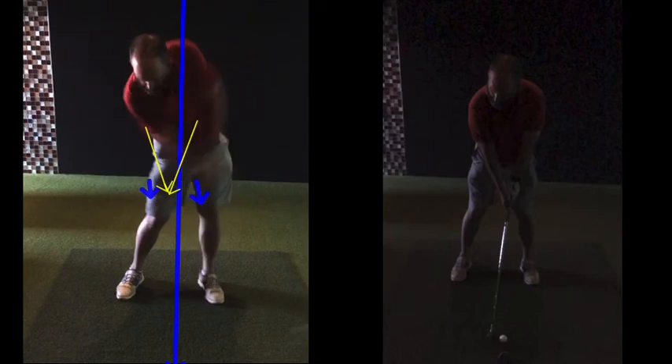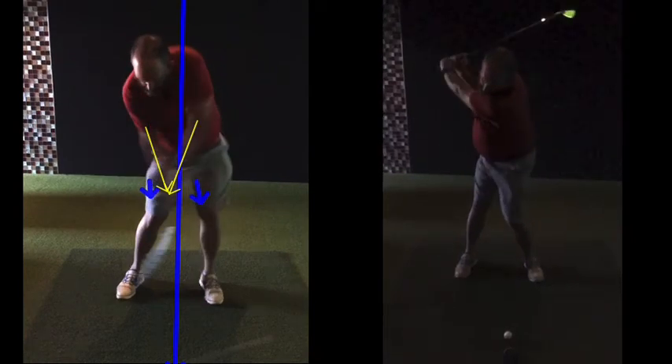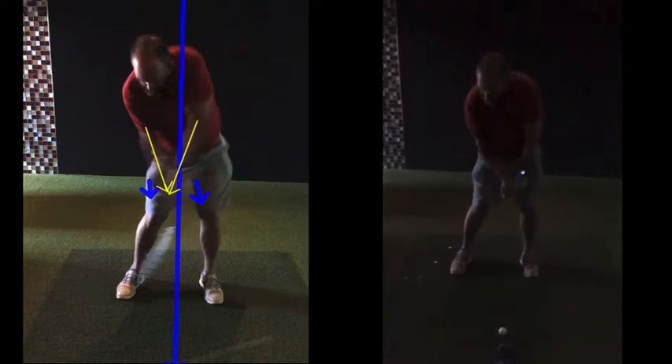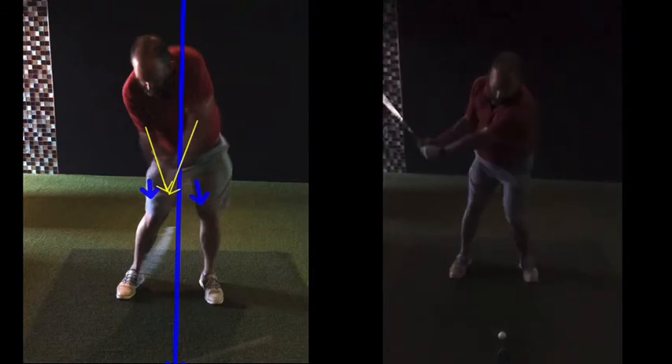Compare that movement — same good backswing, hips turn nicely there, probably not as much turn which is good because of practicing. Your practice swing is good, but it's a bit more tight.